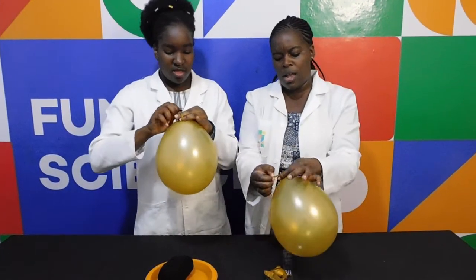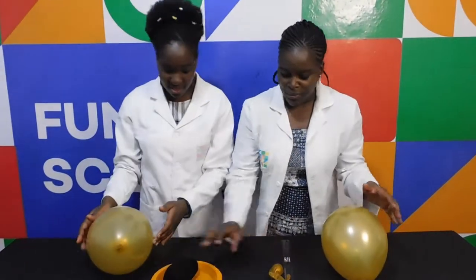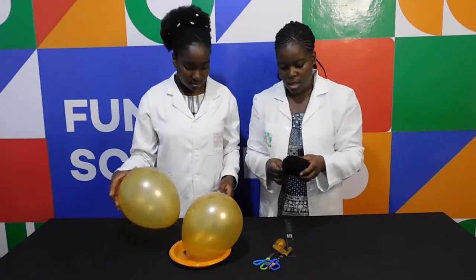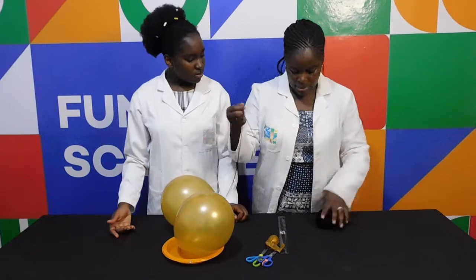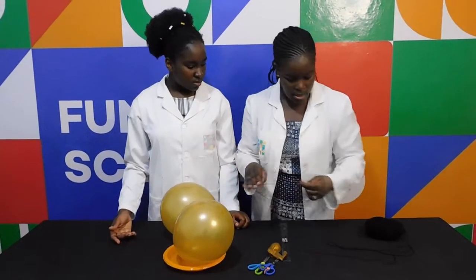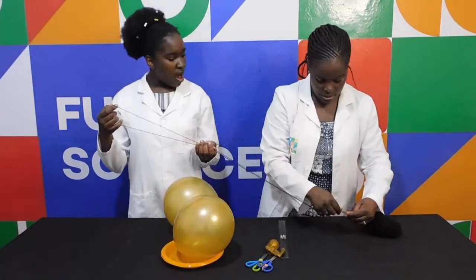I've tied it into a knot. Then what we're going to do is take some string, about the same length, so that the balloons are hanging at the same length. So that is like the same length.